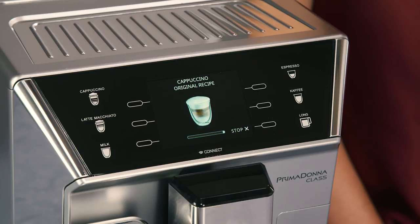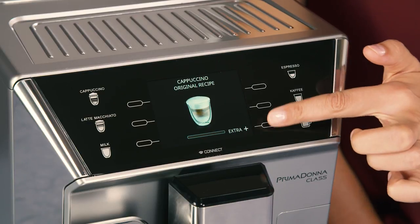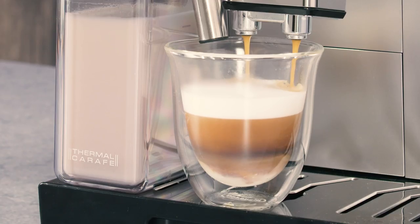At the end of delivery, to increase the quantity of coffee in the cup, press extra. Preparation of each coffee can be customised.